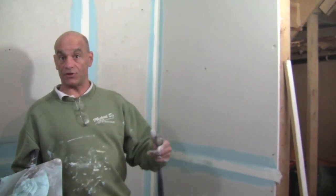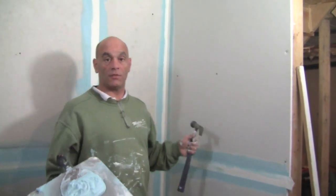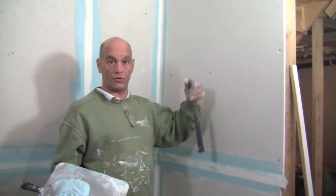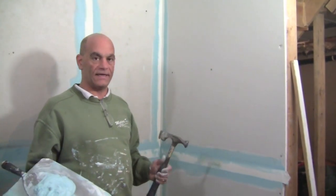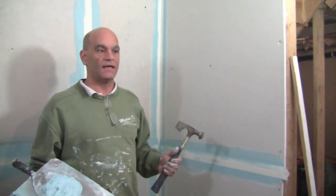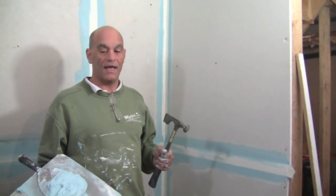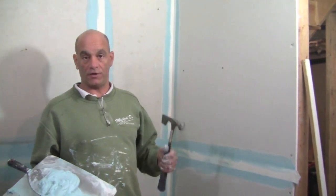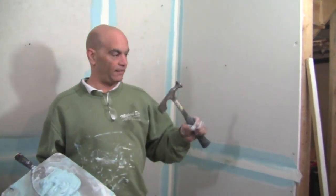Now all our flats are taped and the inside corners are taped on the first coat. This is normally when we go and start doing our nail holes. One thing I can tell you — when you put the screws and nails in, you're putting so many of them, sometimes you miss a few where they're not all the way in. You'll notice that right away when you go to tape it because you have like a little bump, a hiccup in it. No good.